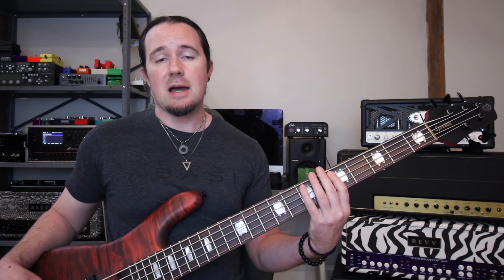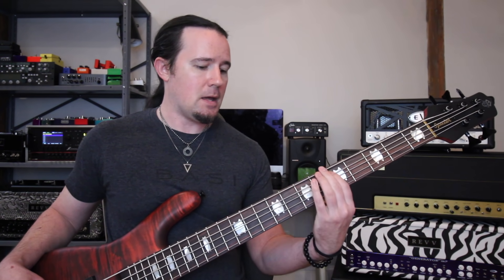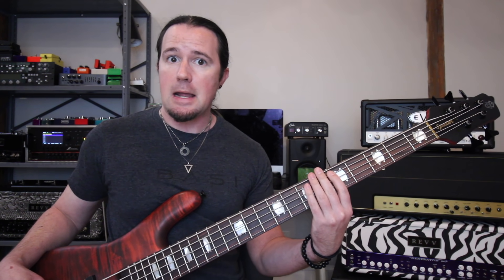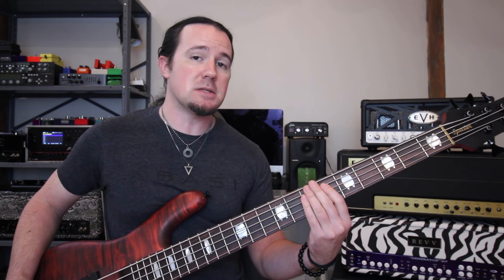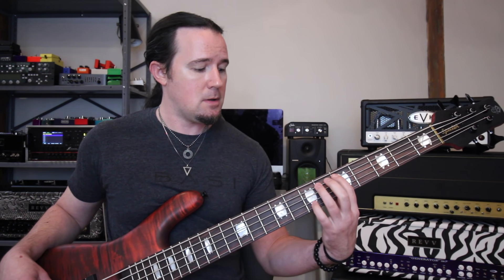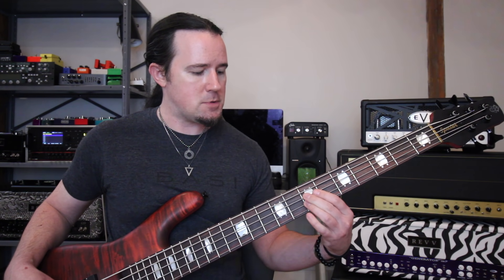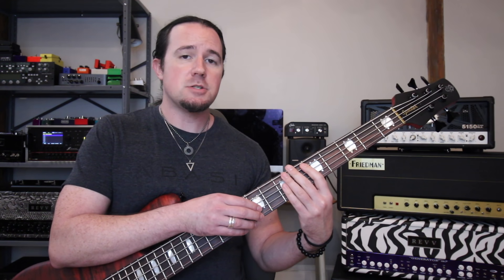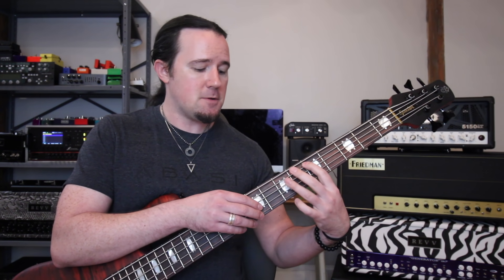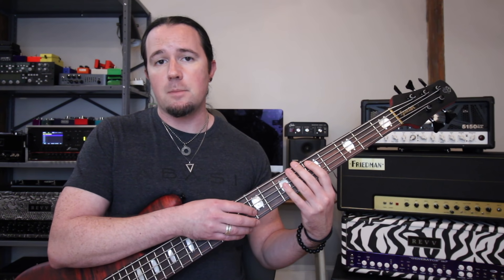The minor add nine chord is like your regular minor — it has the root, flat third, and fifth — but it also adds in the ninth, which is the note a whole step above the root. So you end up with root, nine, flat third, fifth. Joe would tap out those intervals of root, fifth, ninth, and flat third with a cool arpeggiated pattern, and then move that entire idea to an F minor add nine.